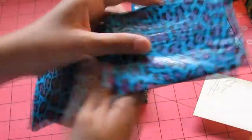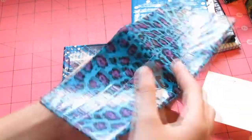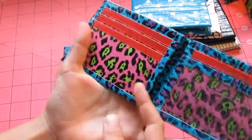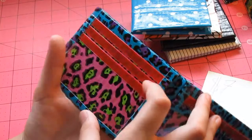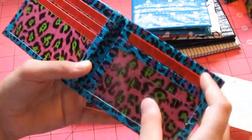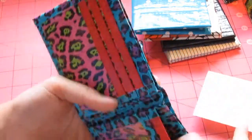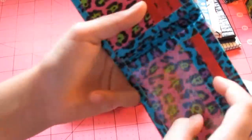Next we have this blue and purple cheetah wallet. It has a red billfold. And it has cheetah pockets — pink and green cheetah pockets with red trimming. And it has three pockets with one above the ID. And then the ID with two hidden pockets.